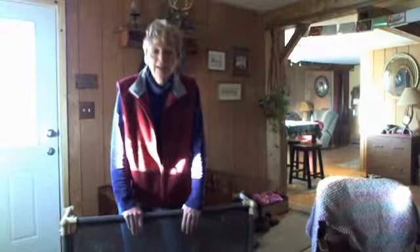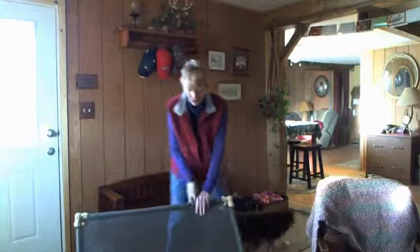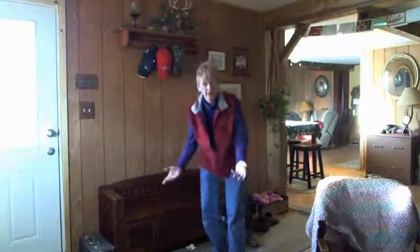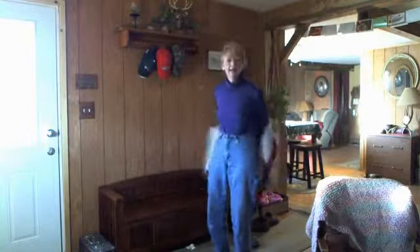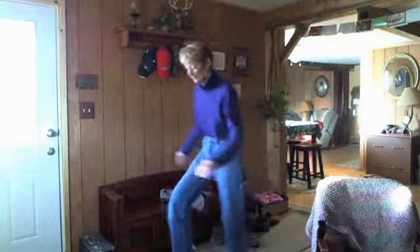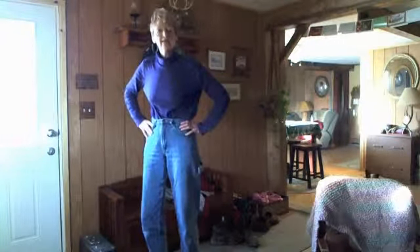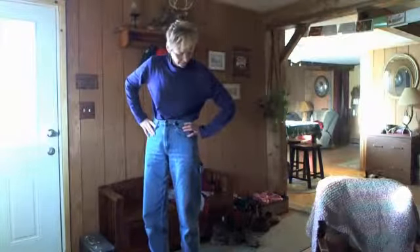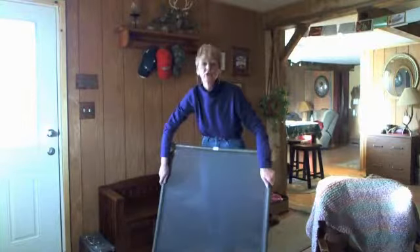I'm going to test this myself — you won't be able to see it because the camera is too high, but I'm going to get on it and see if it collapses. It's like a mini trampoline! It's got some give to it, a little bounce. It's holding up — there's no sign of collapsing. It passed my test. Will it pass the dog's test? I'm sure it will.